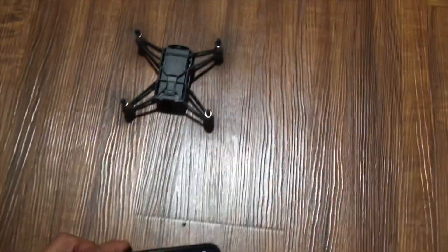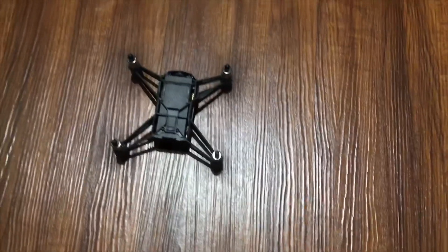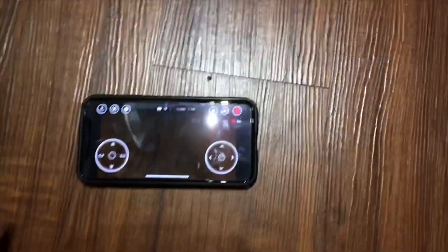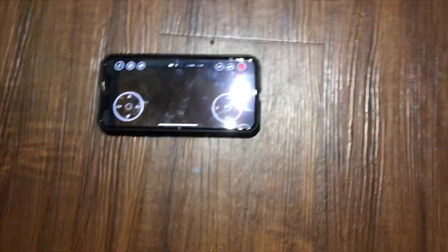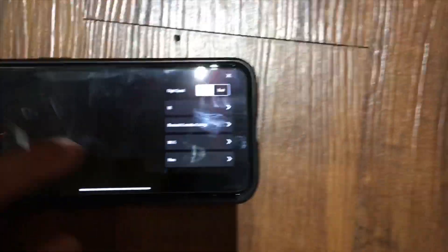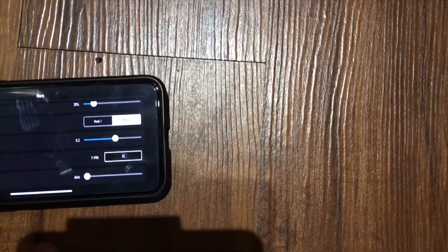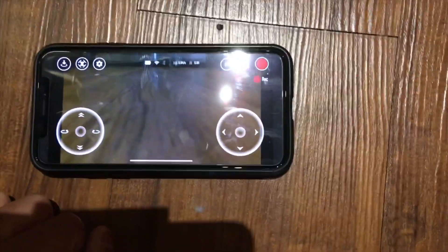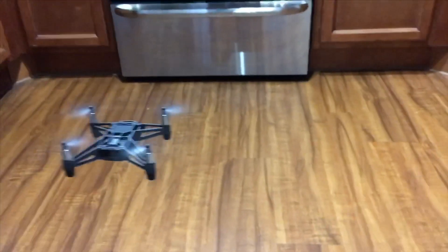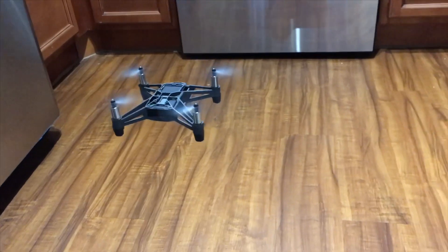What you want to do is dry each motor — every one of them — because if you dump the drone in chlorine water, you want to make sure everything is fine. That's what I'm doing right now, making sure everything is okay. Perfect — no problem, even though this thing fell in the water.